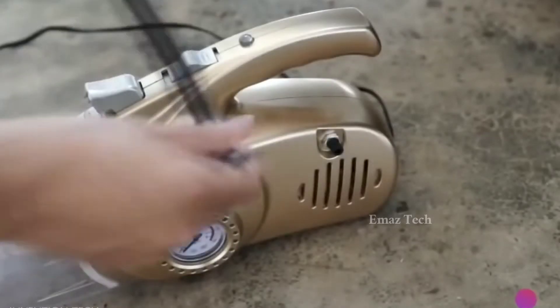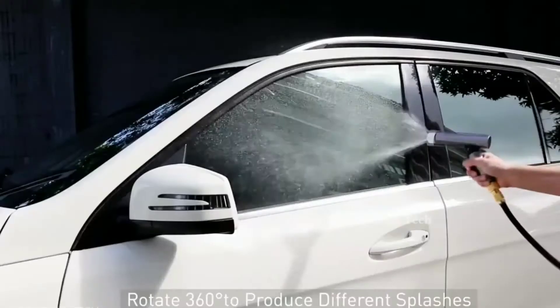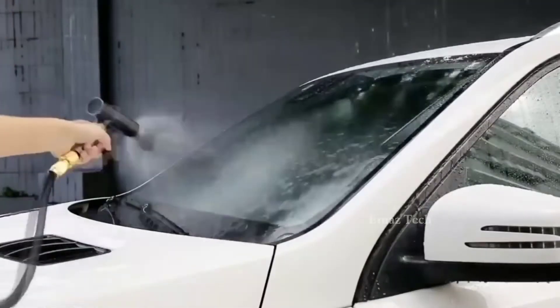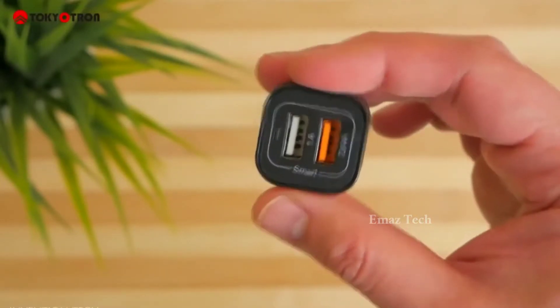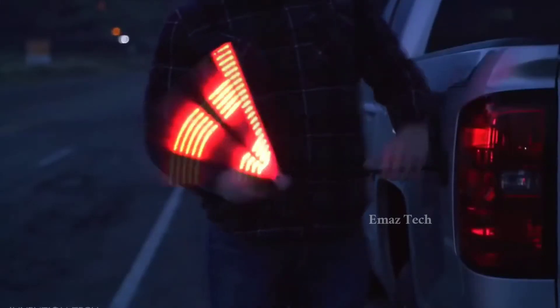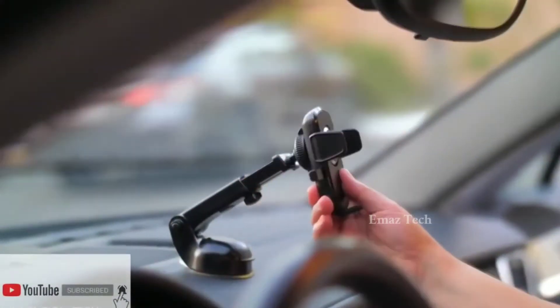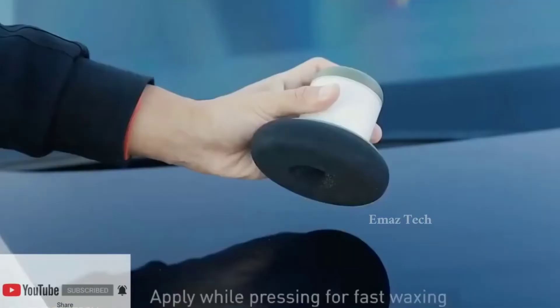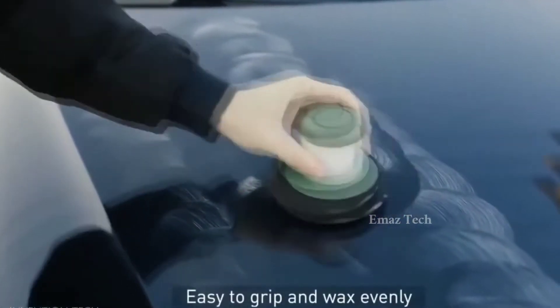Hello guys, welcome back to our channel. This day we have a lot of car accessories from Amazon. If you want to enjoy this video, subscribe to the channel and press the bell icon. So let's start the video.